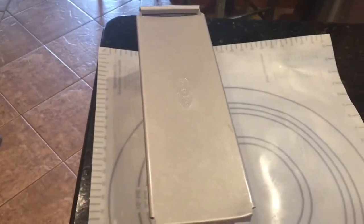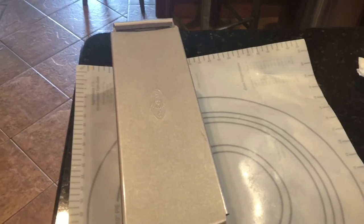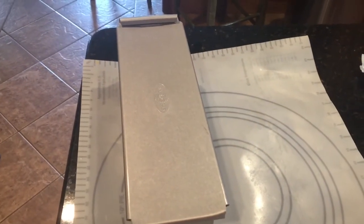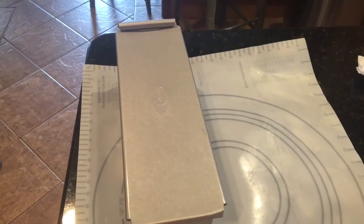So I just got my bread in my Pullman pan and I'm going to let it rise another half hour, and then we'll bake it and I'll show you what it looks like when it comes out of the oven.